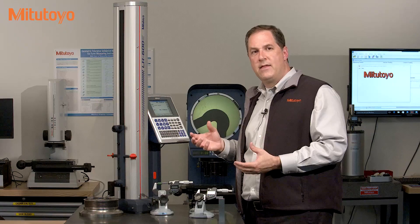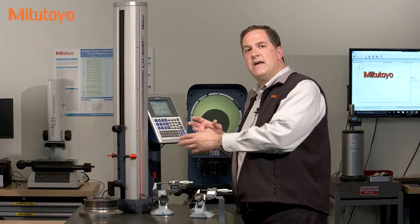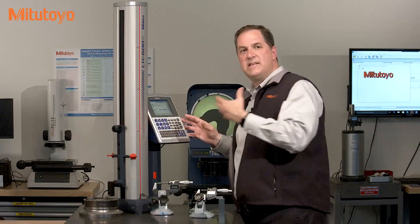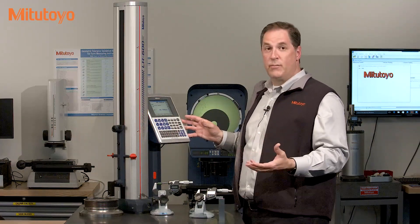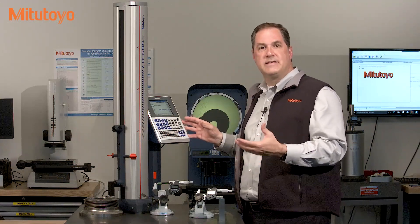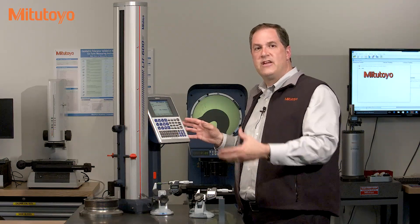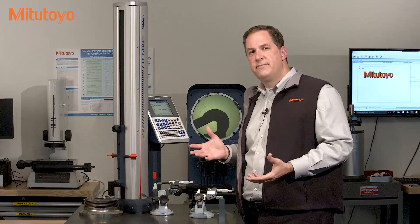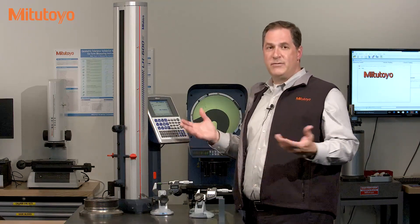In this case, the purpose of calibration is to determine the status of the accuracy of this linear height. Is it performing, or still performing, as accurately as expected? Is the current accuracy within stated requirements and specifications? And if not, what do we do?